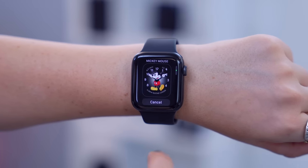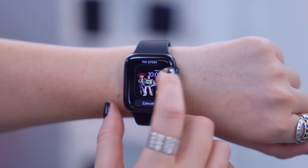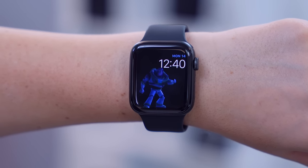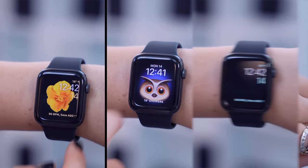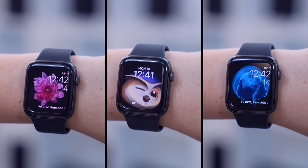You also get some really great animated watch faces. If you go through the various ones and select Toy Story, for example, each character animates on your watch face and every time you tap the screen or flick your wrist, a new character appears with a different animation. You also get a flower watch face, memojis, and even jellyfish, so definitely check those out.